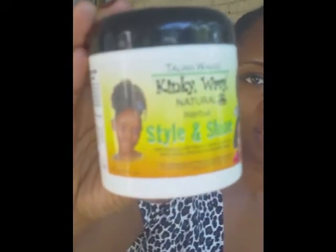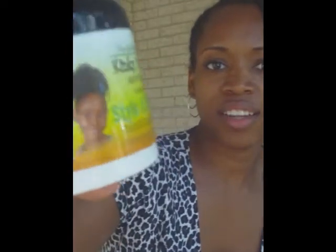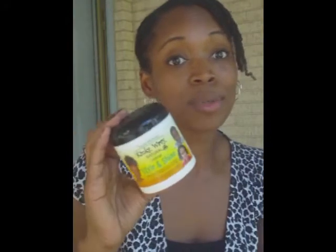pinned back in my little trusty barrette that I absolutely love. I was trying to tell you which one it was — I don't know if you can see that. Taliyah Wajid, it is called Kinky, Wavy, Natural Herbal Style and Shine. I like it. It's for kids. I did use probably almost all of it to do my twists, but I still like it.